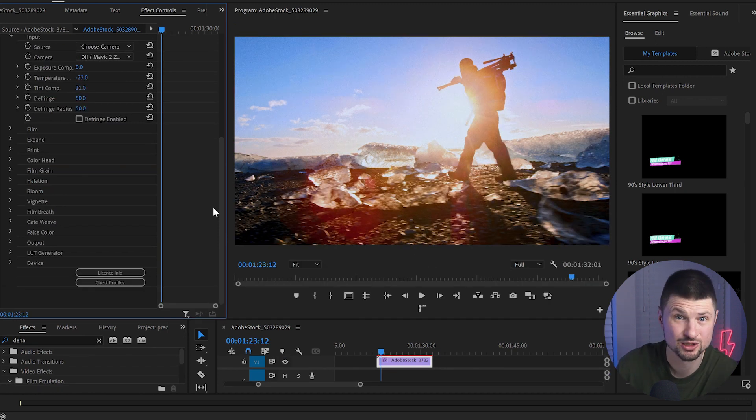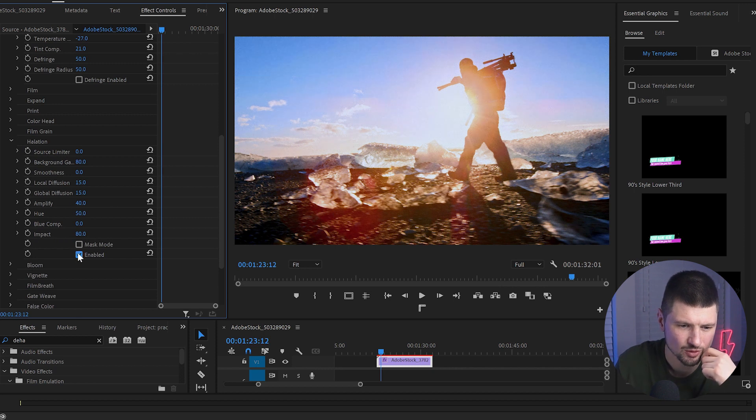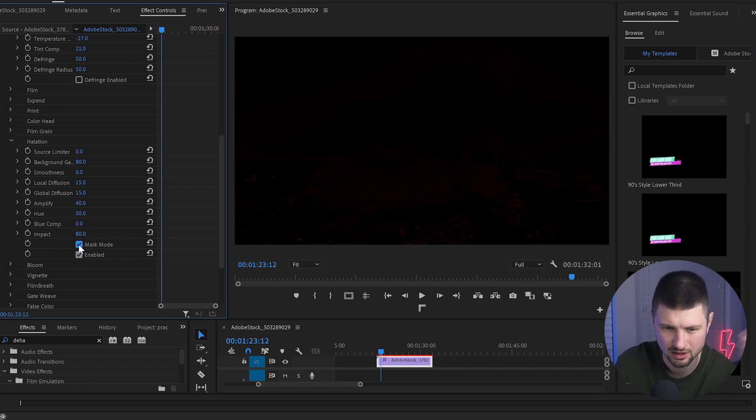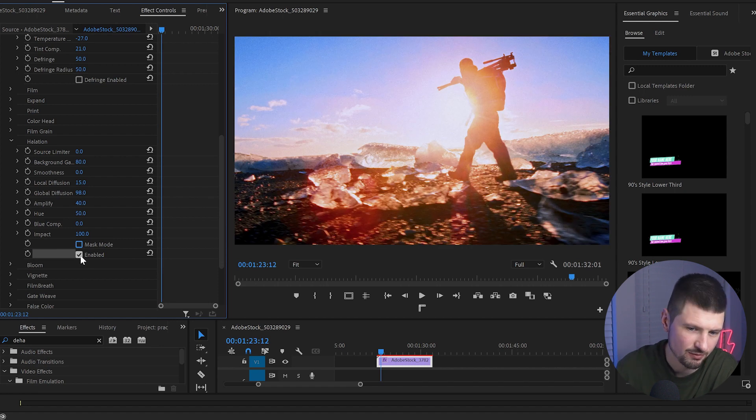Next I'll go to the famous Halation effect — I didn't even know what this was. Basically, this effect gives you red outlines around the objects in the video. I'll enable it, click on Mask Mode, increase the impact, and increase the global diffusion. As you can see, all these areas are impacted by the effect. I'll disable the mask, and now with the effect enabled — disable, enable — you can see it boosting the red colors in the video.